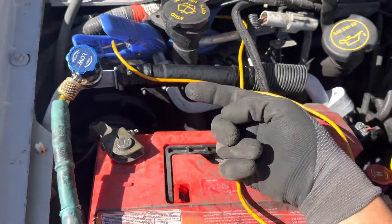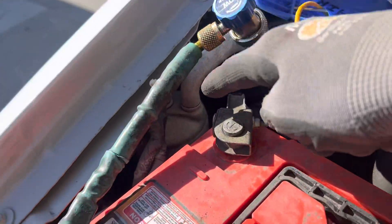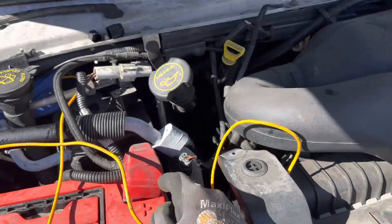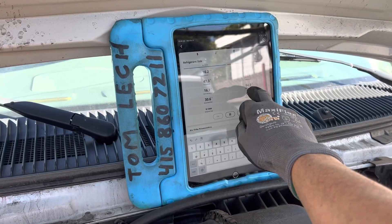This is the suction line coming out of the evaporator. The refrigerant is going in this direction, out of this big line, going back to the accumulator. It comes over here, drops into the accumulator, then goes back into the compressor. I'm just looking at the difference in temperature.